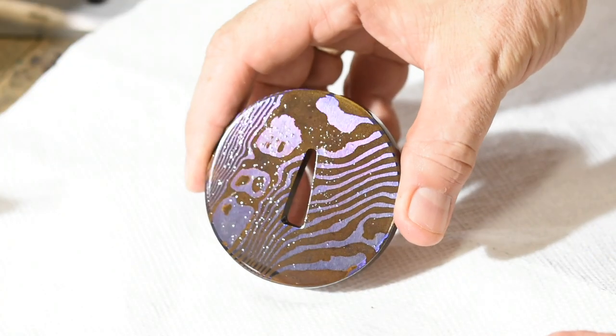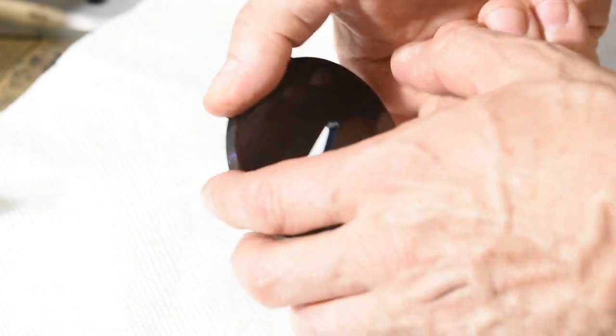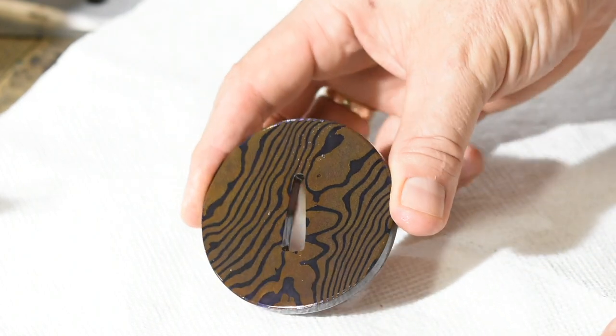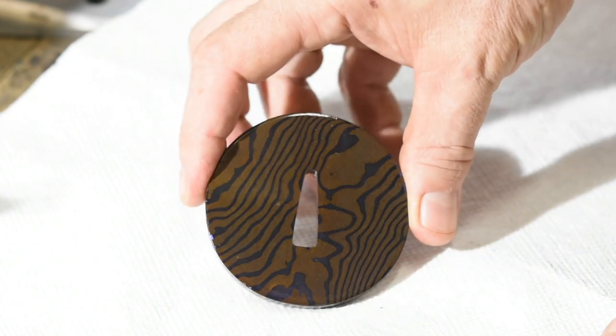After cleaning and a spritz of WD-40, here's the result. One of the interesting aspects of this coloring process is that the patina has an iridescent quality, looking almost blue and white from one angle, then gold and purple from another.